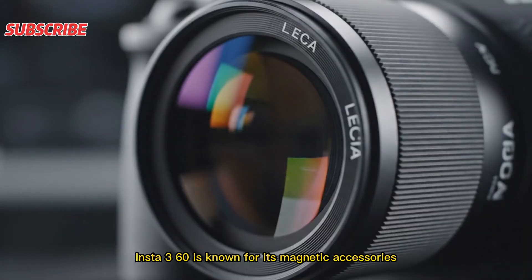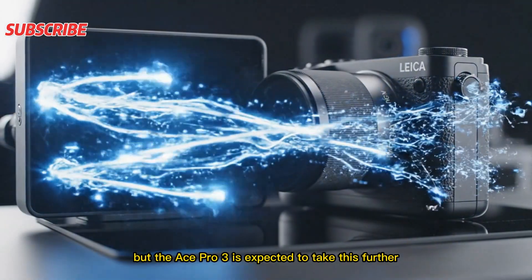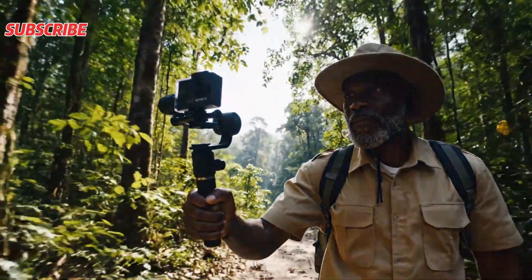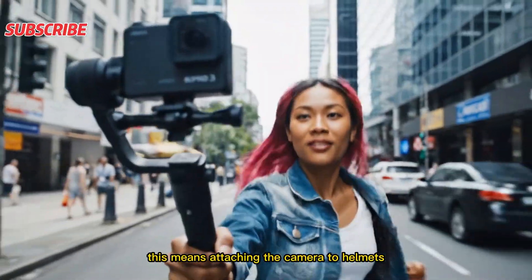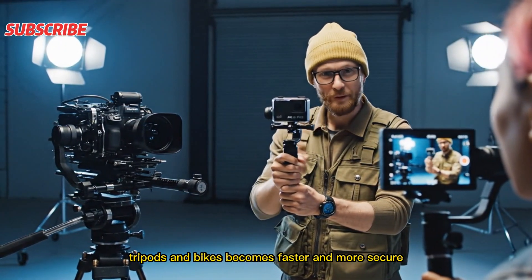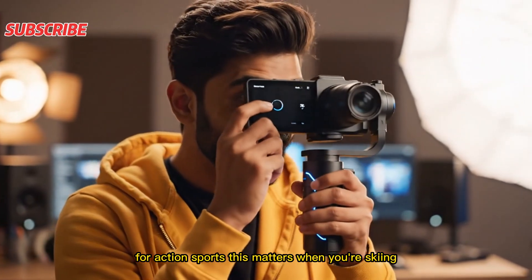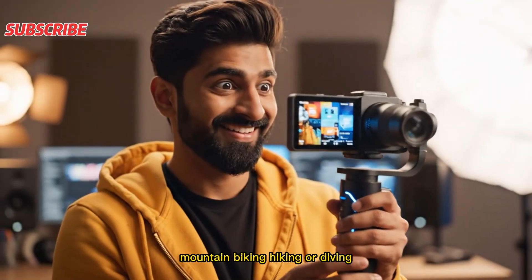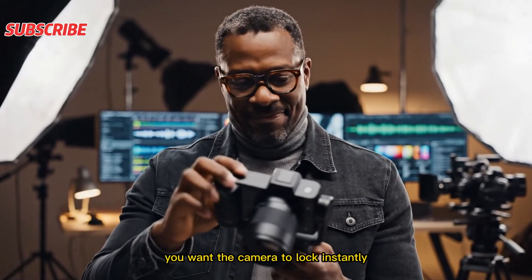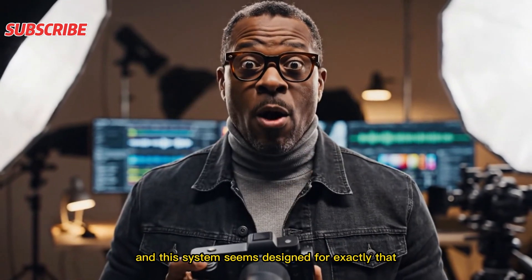The mounting system is also changing. Insta360 is known for its magnetic accessories, but the Ace Pro 3 is expected to take this further with a stronger, faster magnetic mounting platform. Attaching the camera to helmets, backpacks, tripods, and bikes becomes faster and more secure. For action sports — skiing, mountain biking, hiking, or diving — you don't want to fight with your gear. You want the camera to lock instantly, and this system seems designed for exactly that.